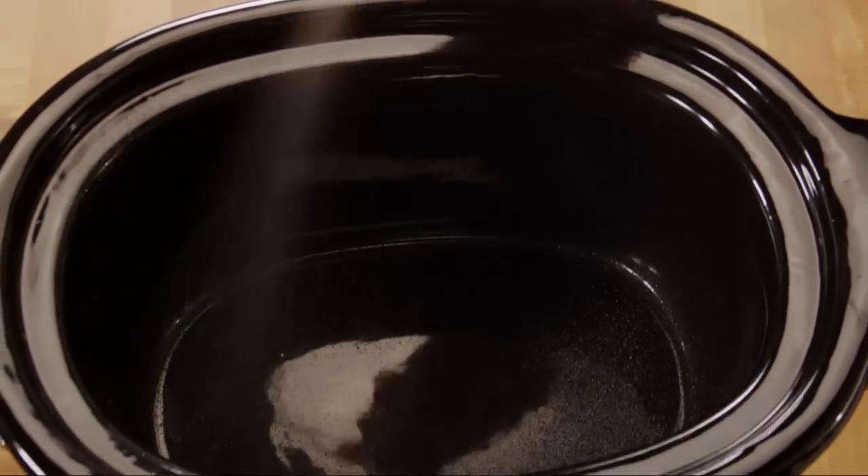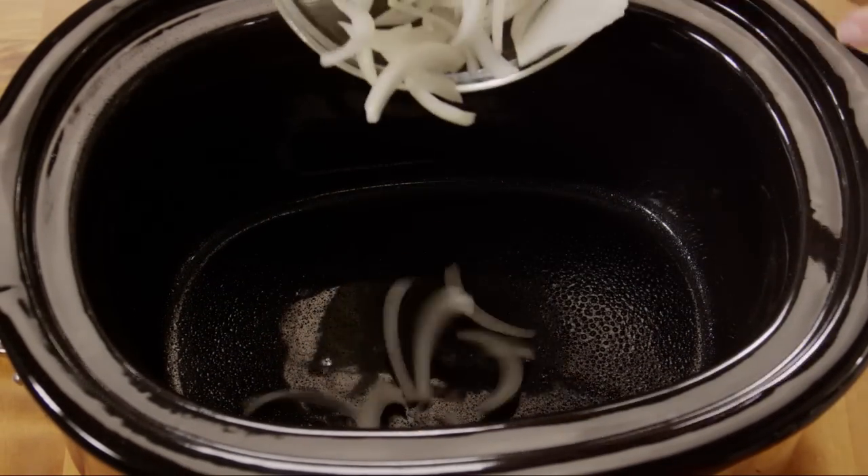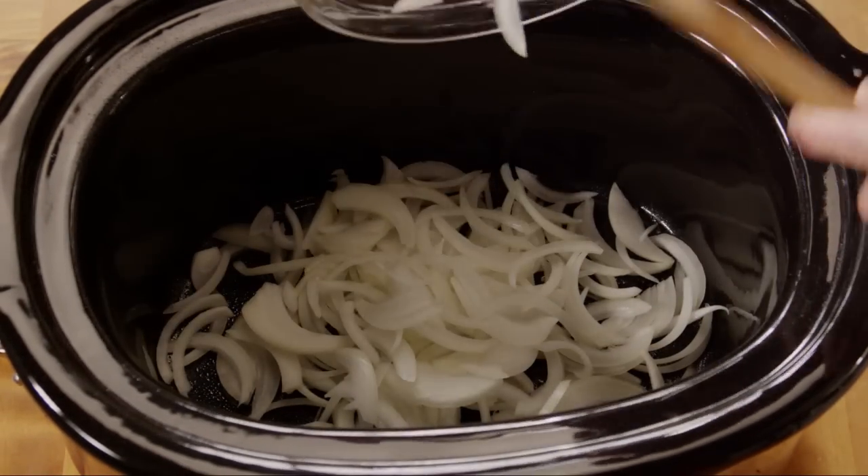First, spray the inside of your slow cooker with cooking spray. Then, spread one sliced yellow onion on the bottom of the cooker.